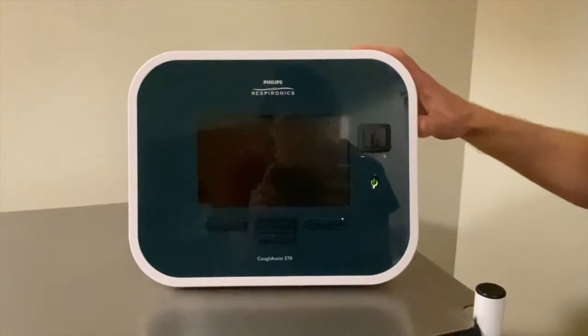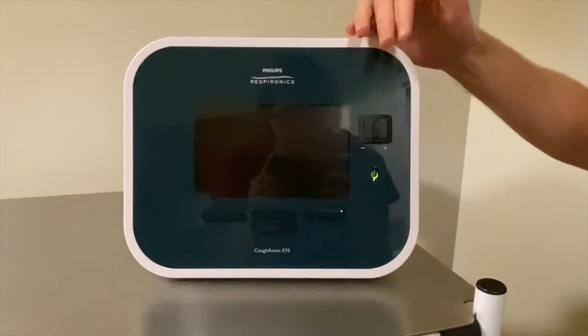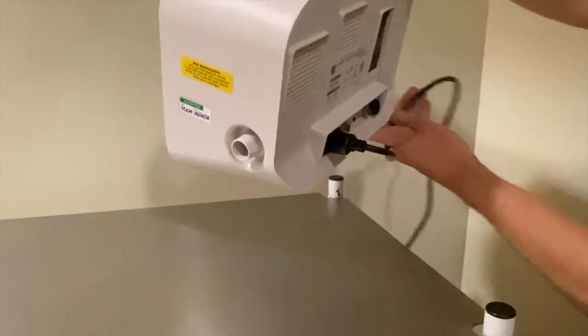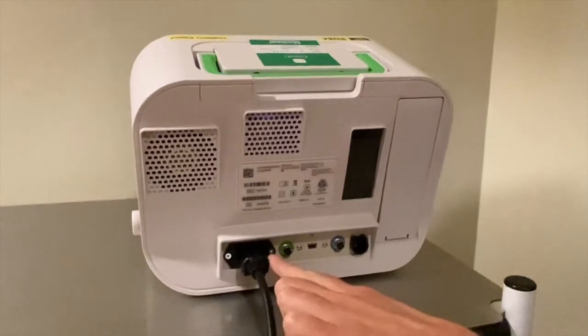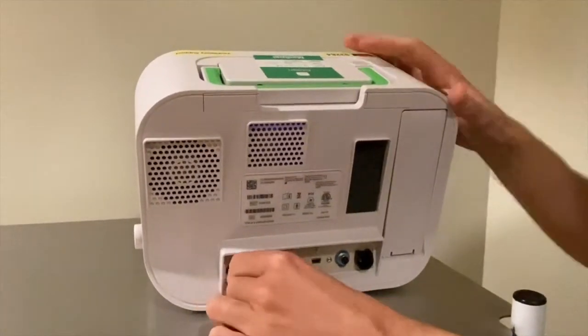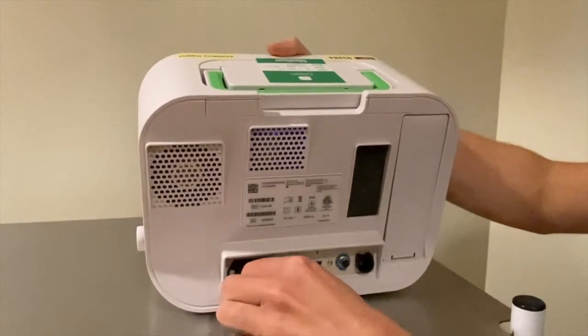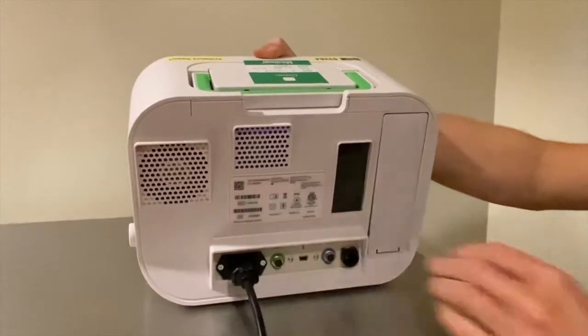So this is the E70 Cofasys machine. I'm going to start from the back and work my way around to the front. You can see at the back of the machine there is a power cable and this just pulls out and pushes in. Just make sure it's pushed in securely so you do get the correct fit.